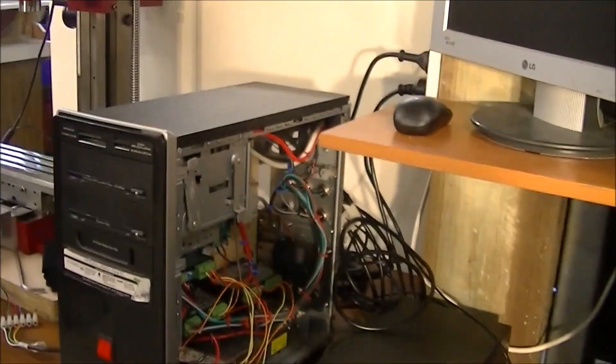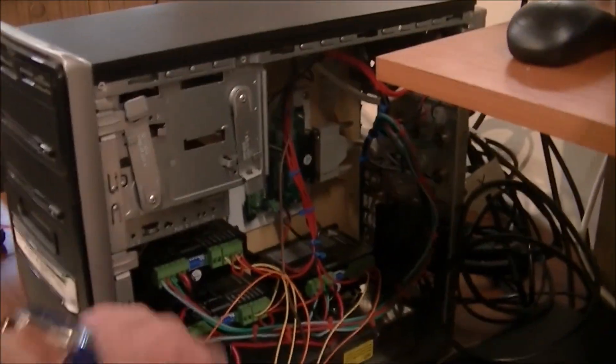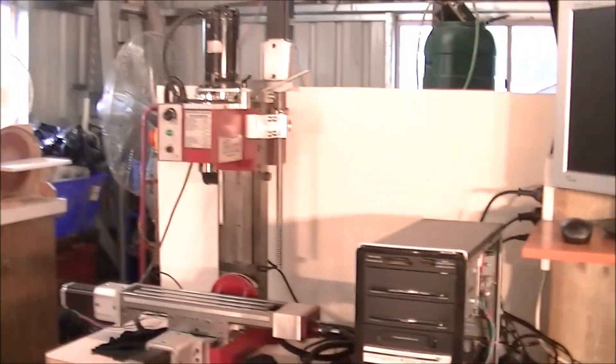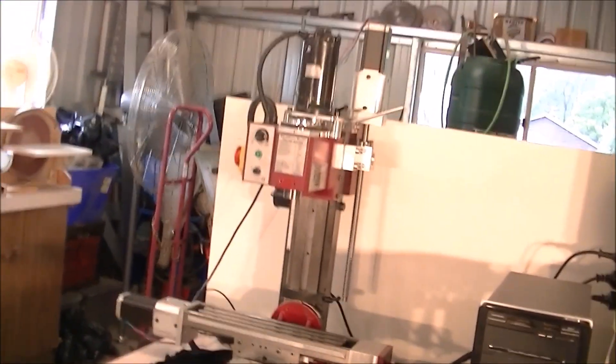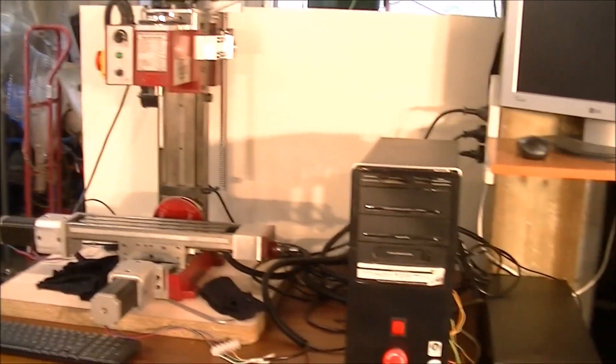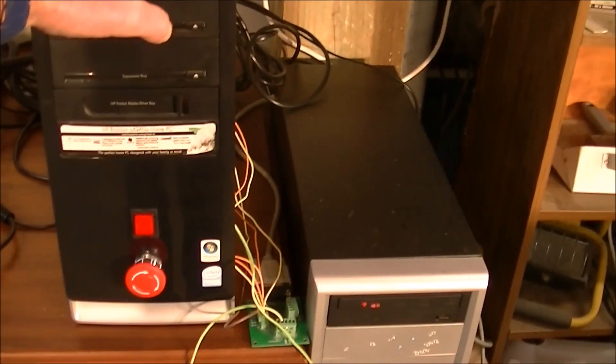I'm actually waiting for Eddie in China to send me a couple more drivers. I dropped one and bust it. He's sending me one through, I think by the end of the week. Hopefully I'll have a video of putting the electronic package together.